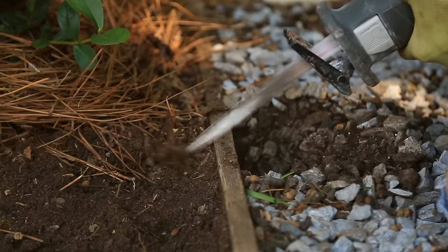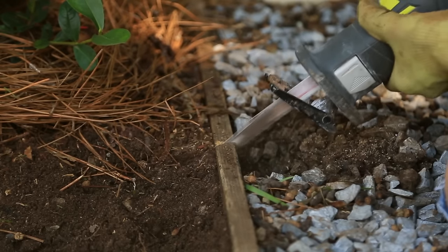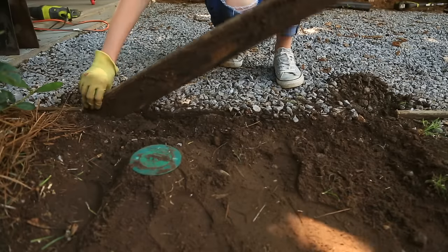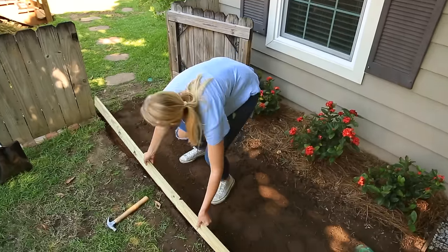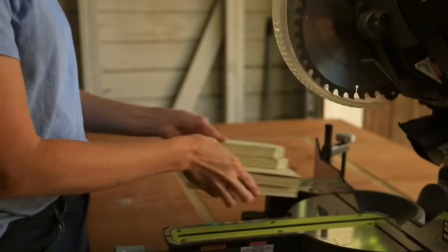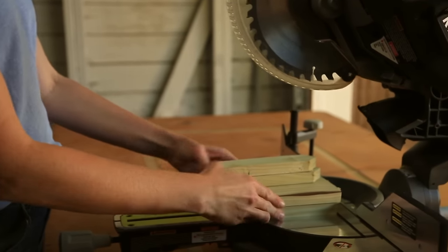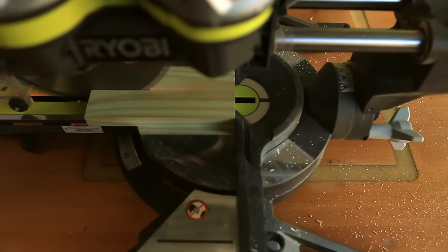This is a simple task for a reciprocating saw, but a jigsaw or even a wood chisel would work too. Pressure-treated 1x4s were used when my driveway was created, so that's what I'm using here. After they were cut for the long sides, I had lumber left over that I'm cutting into stakes to help the 1x4s stay vertical.